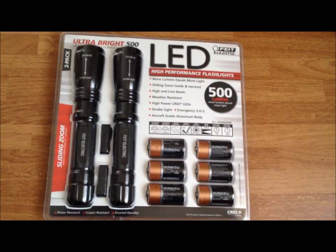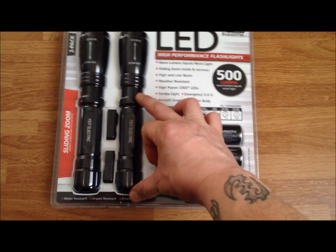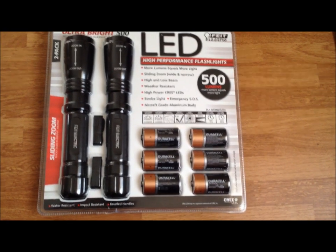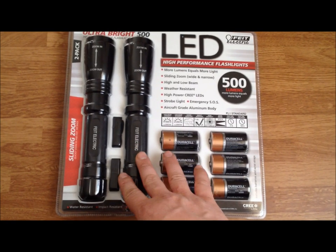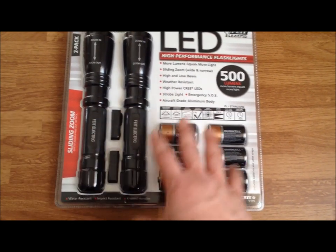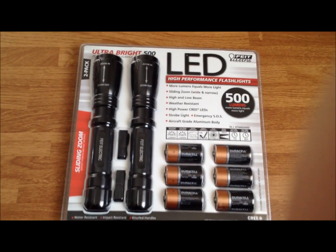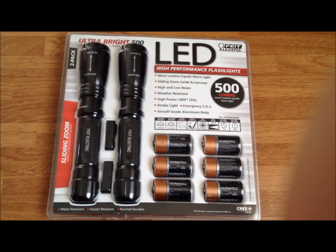Now you've seen my other videos and I've done giveaways on other flashlights I have that are about this size — those are usually about 150 to 200 lumens. So this blows those completely out of the water, but they work the same way: the same aircraft-grade aluminum body, knurling on the sides. We'll take a closer look at all of this. One of the main reasons I wanted these is that 500 lumens on its highest setting is insane.